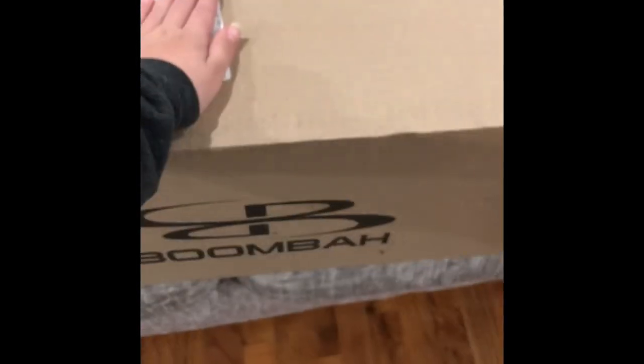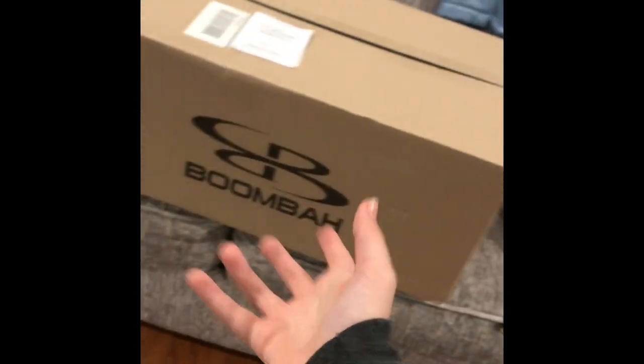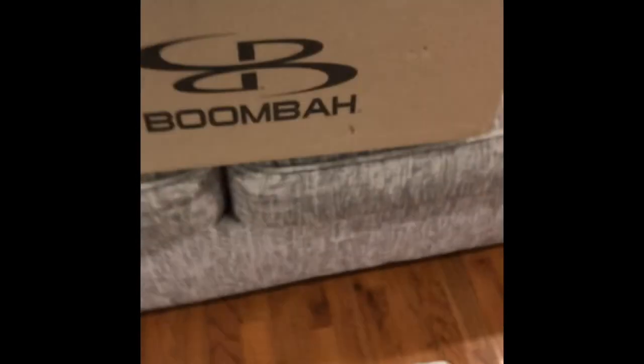I'm going to get it ready right now and I will take a picture, show a video about it. I'm going to get something to cover up our address. So here's the package. I think — I hope — it is my softball bag.